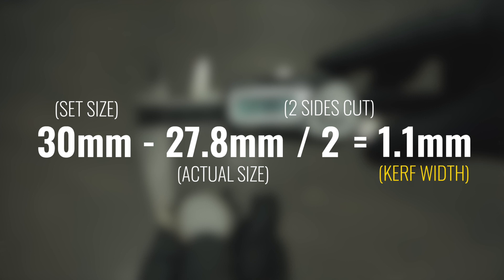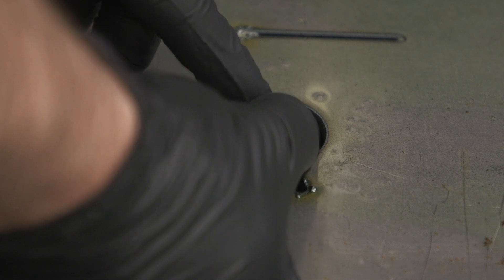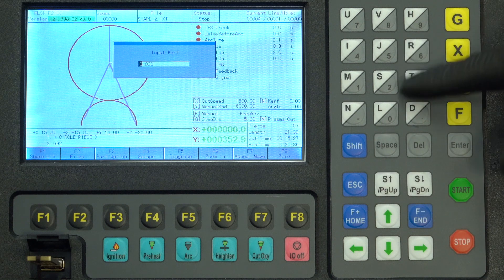If I need the best accuracy possible, I always cut and measure a test piece out of the material I'm about to cut with, using the same consumables and settings I plan to use. So once you get that, we can enter the kerf width into the system.